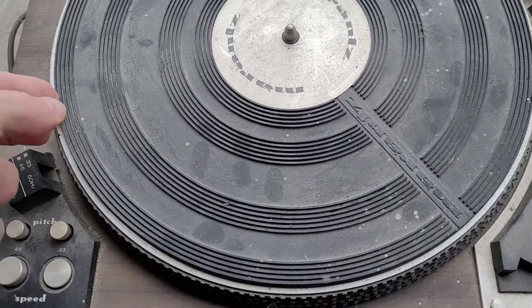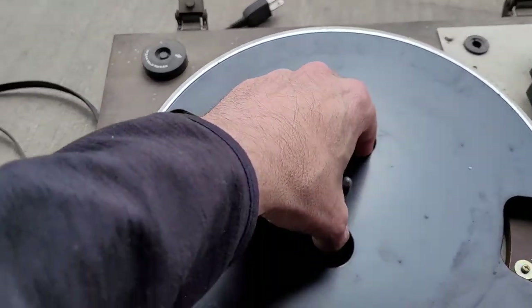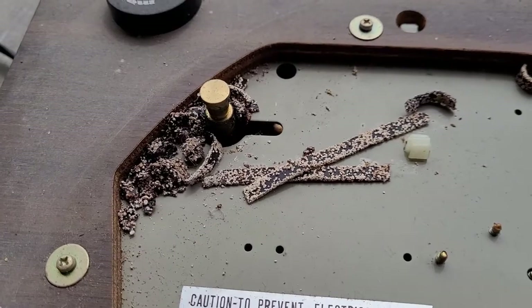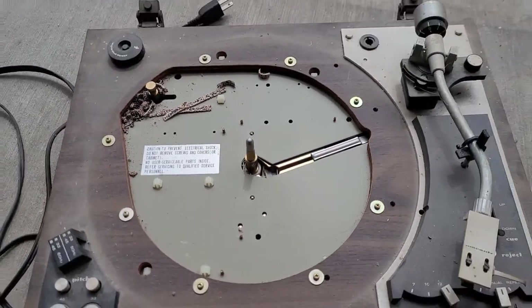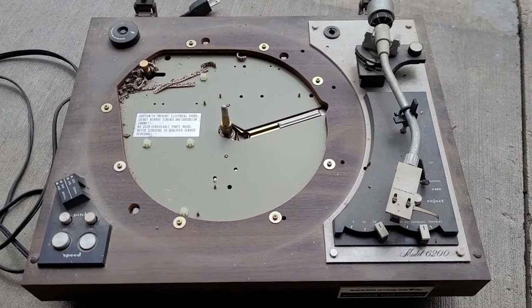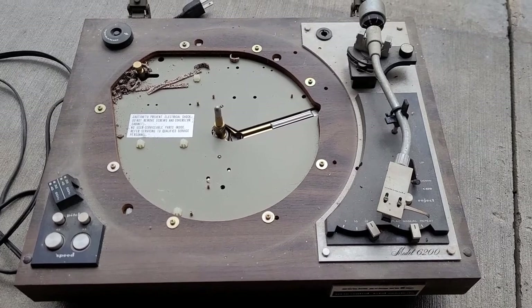And what's really tasty is this. So what do you charge to service something like this? Stay tuned.